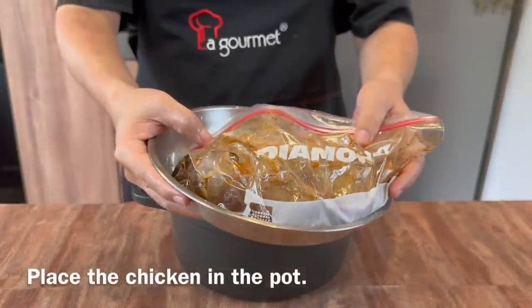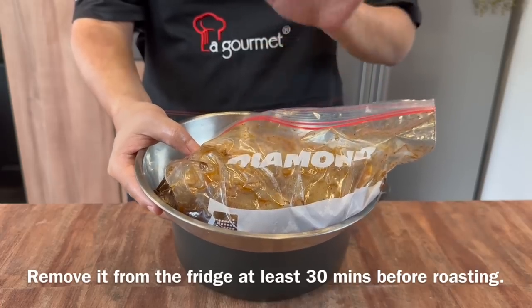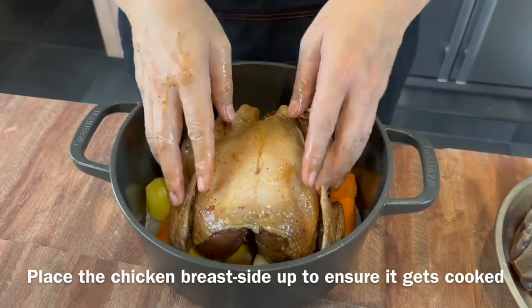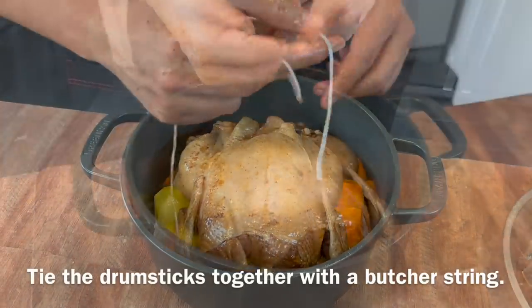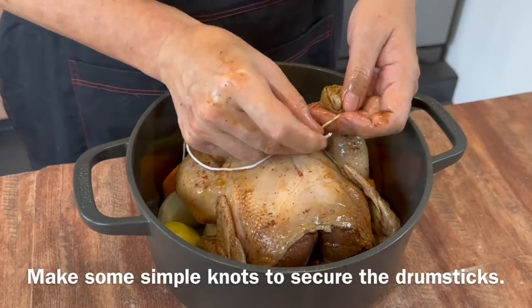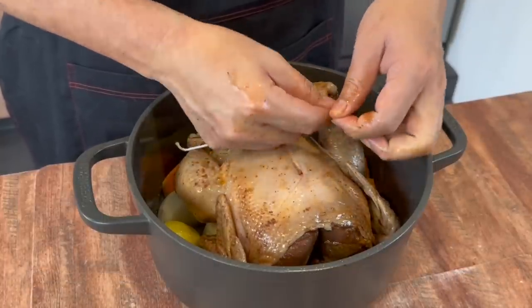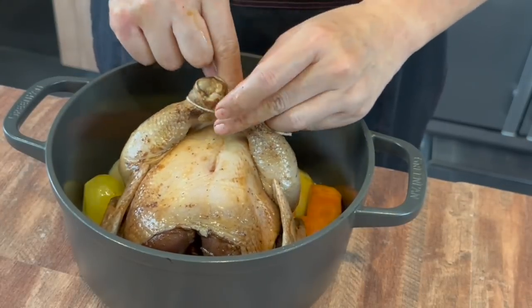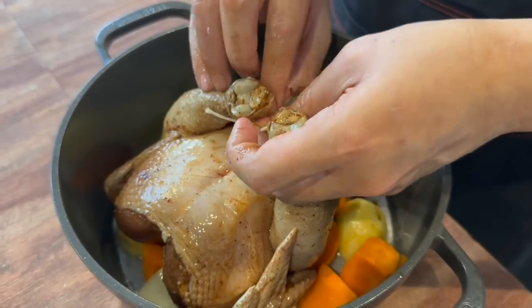We will place the chicken on top of the vegetables. I've rested the chicken for one hour at room temperature — this is very important because we want to cook the chicken evenly. Place the chicken breast-side up to ensure that this thicker part cooks first. We will tie the two drumsticks together using a piece of butcher's string — just tie a simple knot to secure them close together.